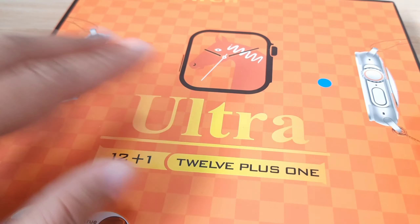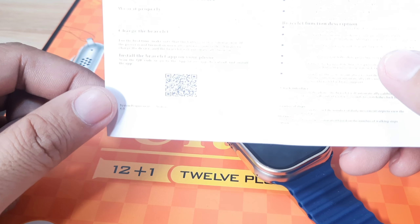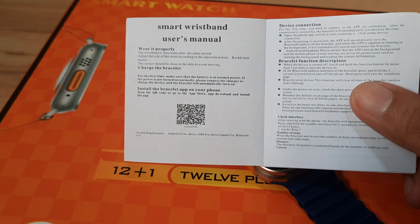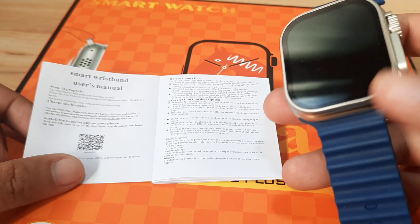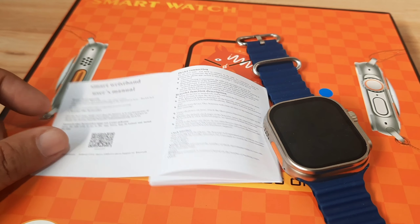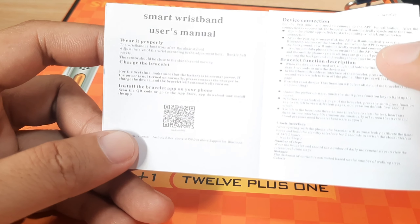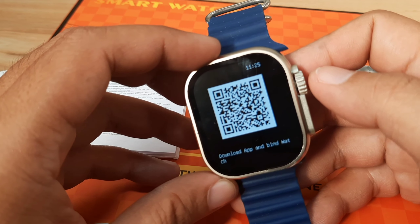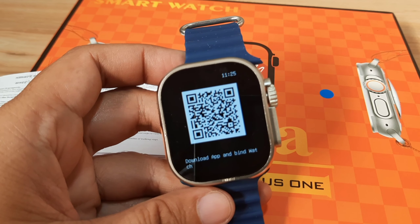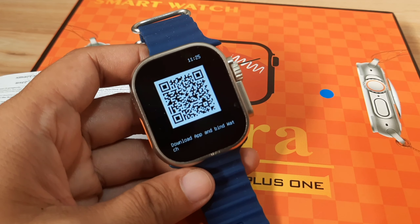We are going to check the support app for this wearable. We have the QR code, so we are going to install the support app for the smartwatch and check its additional features. If you have any questions regarding the installation, just drop a comment below. Let's start and pair this smartwatch with the support app. There's no name of the support app in the user manual, so we just have to scan this QR code and see.